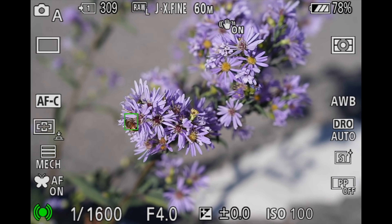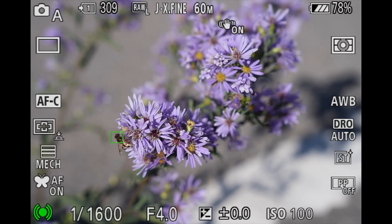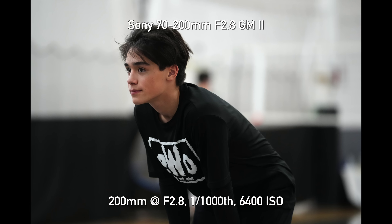Next, autofocus. Our first impressions were that it was excellent but we were shooting mostly stationary subjects. The insect tracking still impresses me, but we wanted to test it for sports and action. A lot of people say you don't get an A7R5 for sports and action, but at 10 frames per second mechanical shutter with an excellent buffer — dropping to 7fps for lossless compressed — that's not terrible. It's not a sports camera, but it can absolutely handle fast action and street photography. Jordan did soccer shooting and I did volleyball to really test it out.